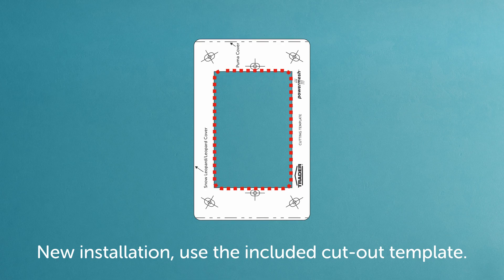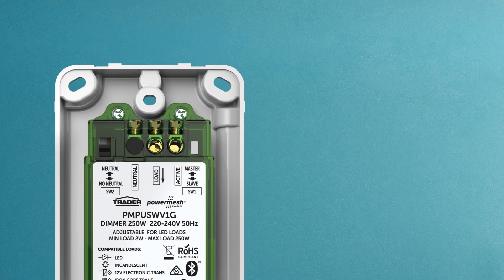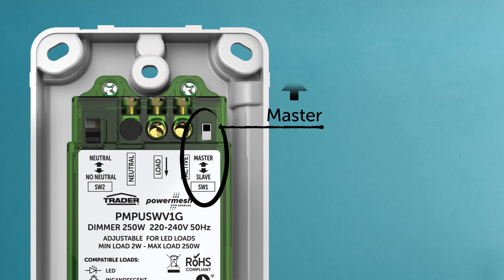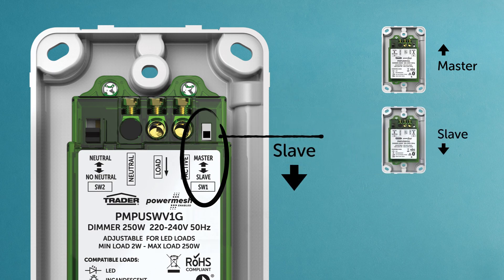Using the included cut-out template will make this easier. On the back of the dimmer that the lighting load will be connected to, check that switch one is set to master. For two or three-way switching, the additional dimmers should be switched to slave. It's that simple.